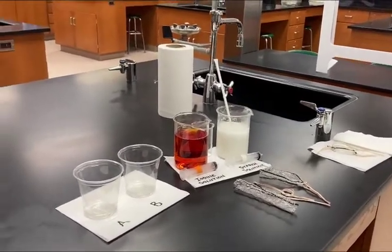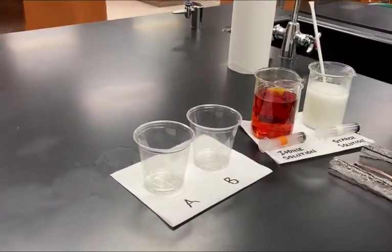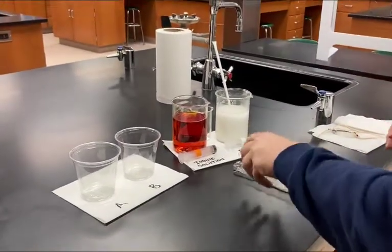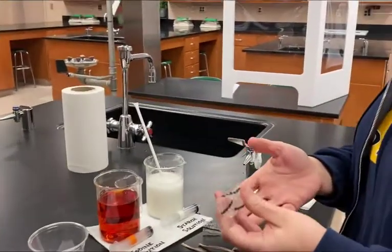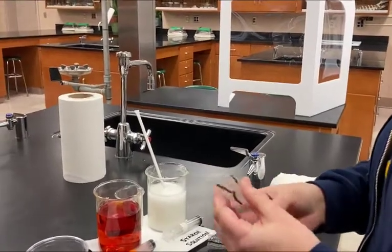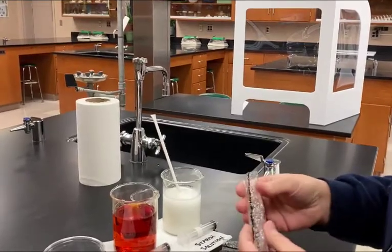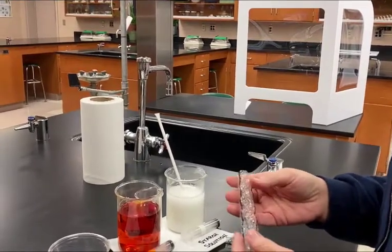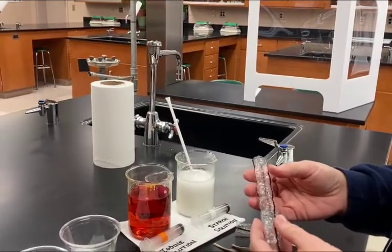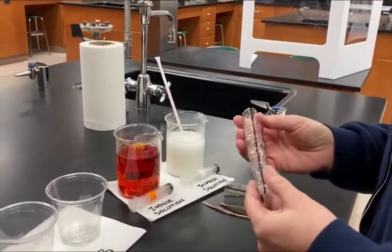The first step of the lab is to get two cups and mark them A and B on a paper towel. Then we're going to take a piece of dialysis tubing. Dialysis tubing is a piece of plastic that is semi-permeable, meaning only some materials can move through it — typically only really small things, because the tiny holes are very small, so large molecules cannot fit through it. We're going to make this dialysis tubing into a cell to represent the cell membrane.